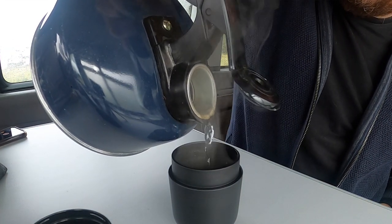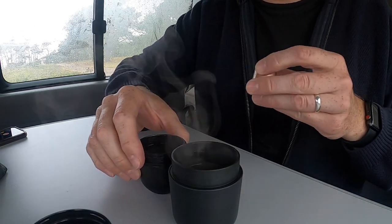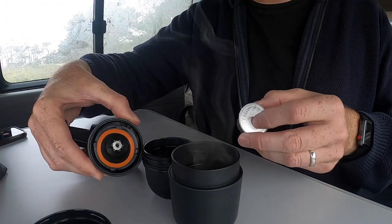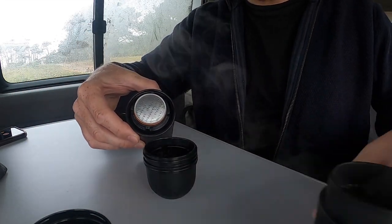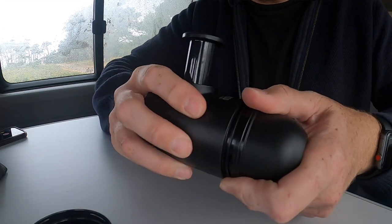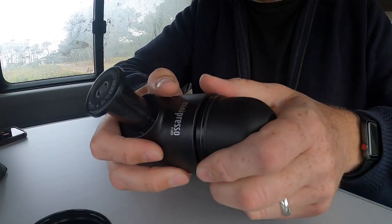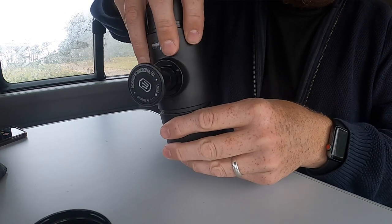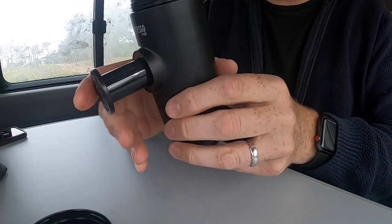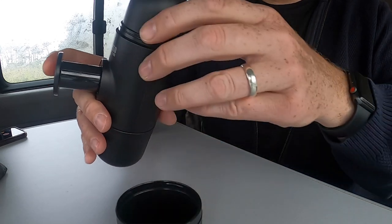Hot water just goes in here. There's a little line in there that we have to fill it up to. That's that. Then, like I said — pod. The pod just goes in like that. You can see in here there are little serrated edges that just clamp on the top. And we screw it up, like that. There's no real thread on this, it's just kind of a clamp on. So once that's on, this is popped out, and we turn this upside down.